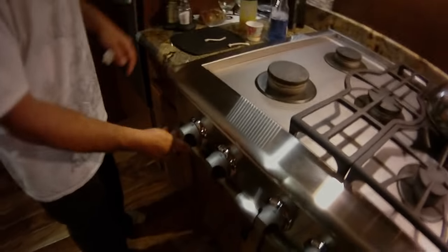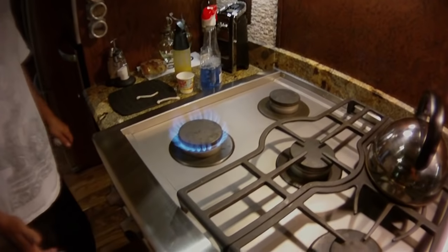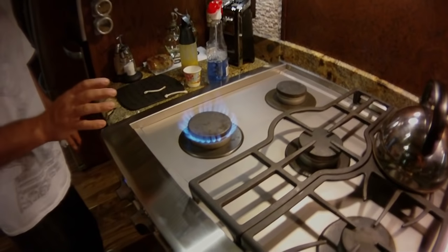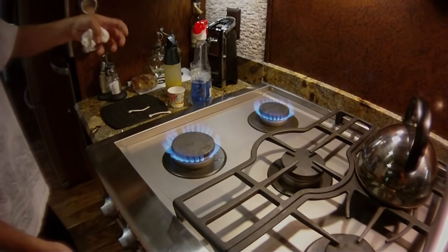Now when I put on the burners and you hear the clicking, it stops. Before, it would just keep clicking and clicking. Both of these burners — as soon as I turn them on now they're just stopping. They would click and they wouldn't stop, and the fire wouldn't start.